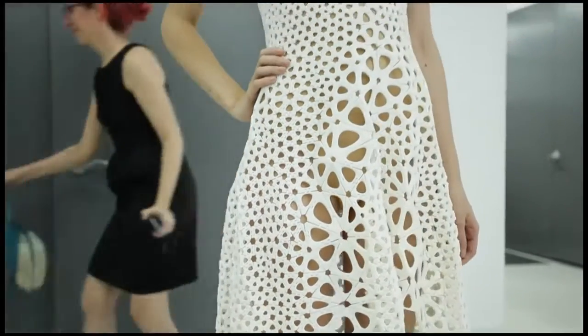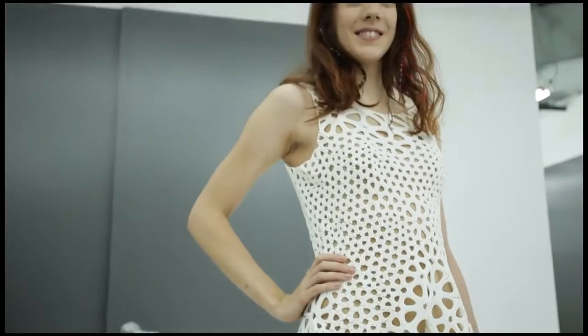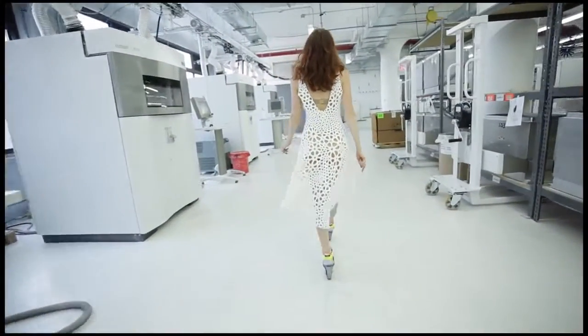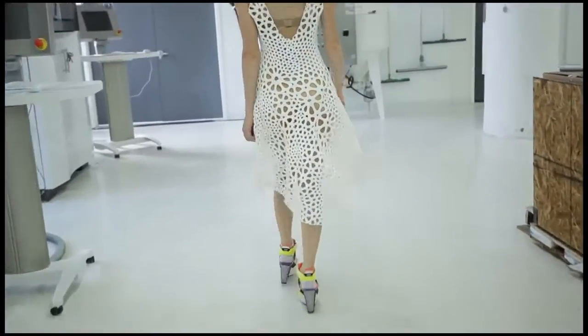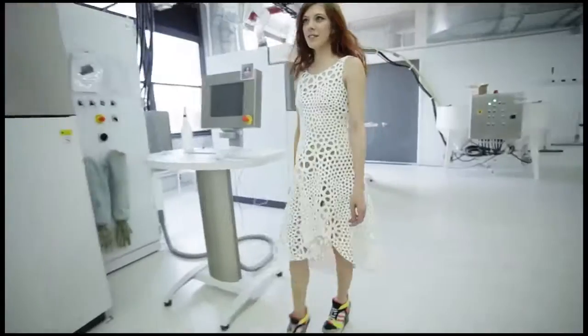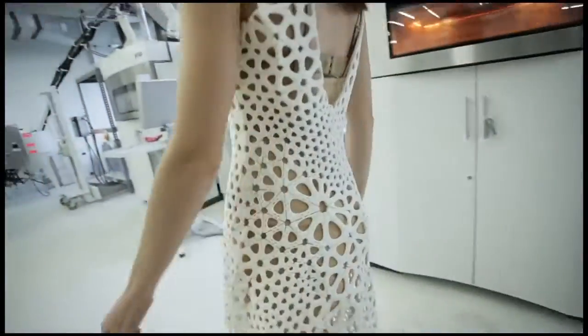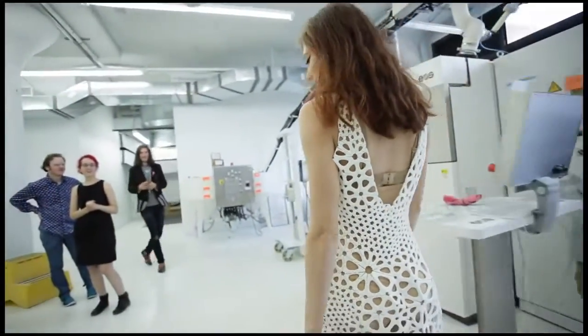What happens when we take techniques from computer graphics and mix them with techniques from artificial intelligence? How can we adapt simulations that biologists are using to understand how form and pattern emerge in nature? At Nervosism, those are the sort of experiments that we've been doing, and this dress is our latest project combining engineering and science techniques with design and digital fabrication.